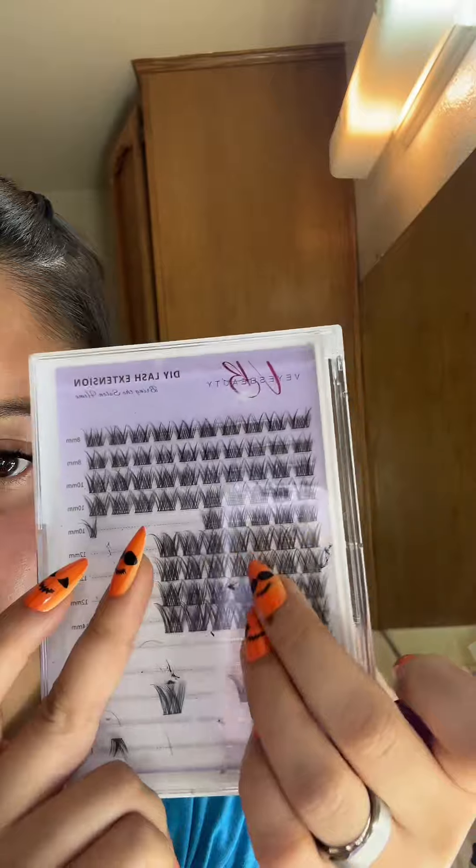We have three 16s, two 14s, and one 12. I'm gonna teach you how to do your lashes. These are very subtle, which is not very me, but we're sticking with it. We're using Vaya's Beauty.